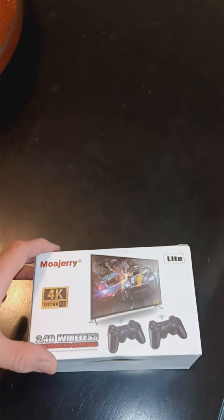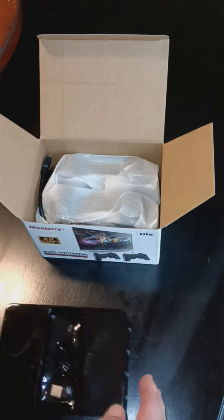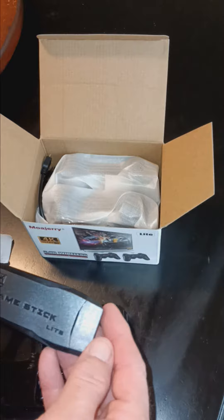Hey guys, doing an unboxing here of the Moajerry wireless game system. I'll pop this guy open — looks like a USB power adapter there, and this is the game stick.